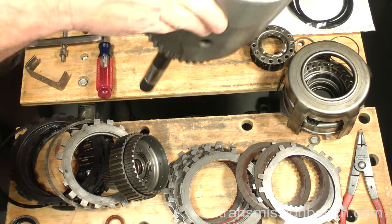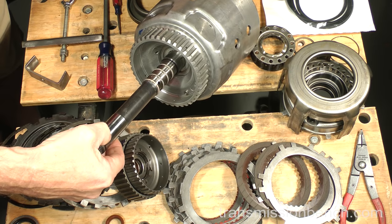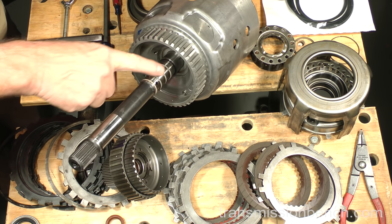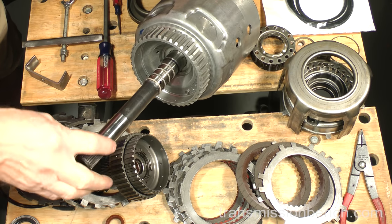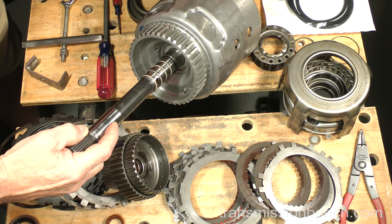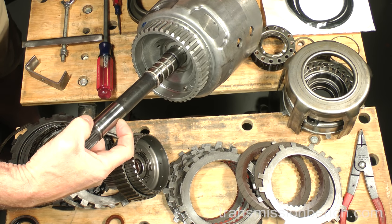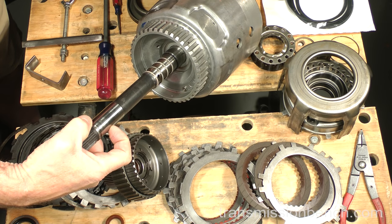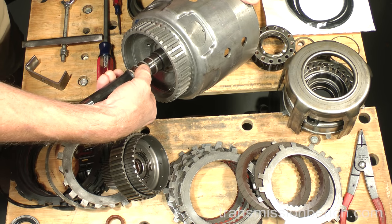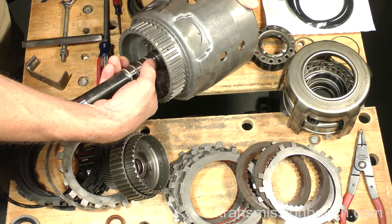You should also check the input shaft. Make sure the journals here and here are not worn badly. There should only be the slightest witness marks where the shaft turns inside the bushings in the pump. If you can feel a step from wear on either journal, the shaft should be replaced. The four Teflon sealing rings should turn freely. Leave them as they are for now.